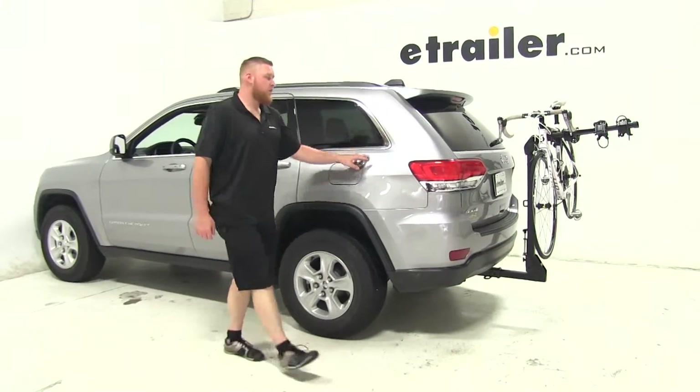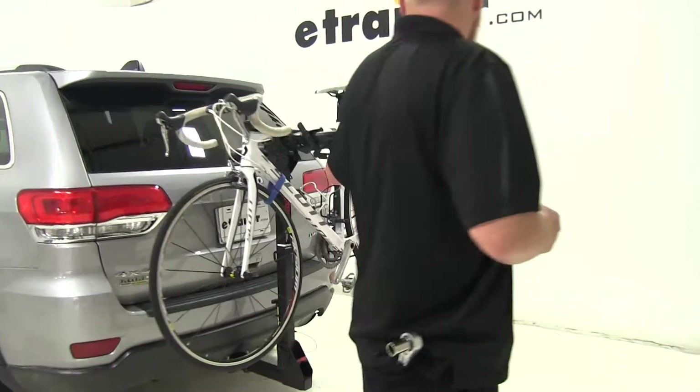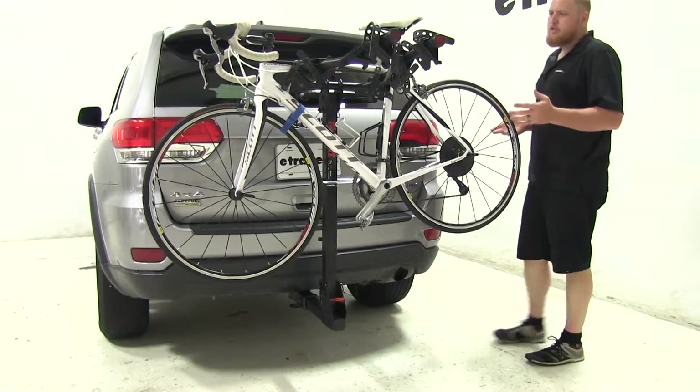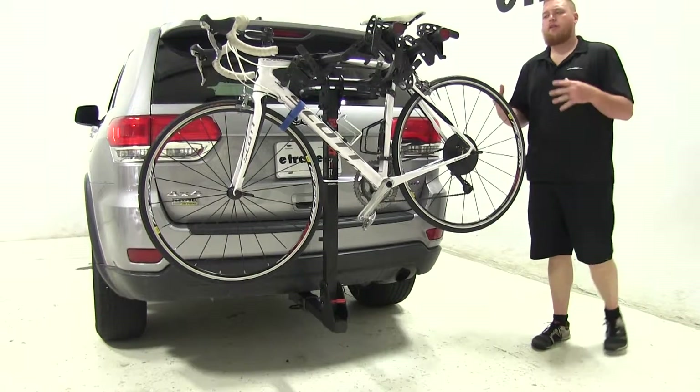Today on our 2015 Jeep Grand Cherokee, we're going to be doing a test fit of the Kuat Premium 4 hanging style 4 bike rack, part number C18064. We've already got a bike in place, so you can see what it's going to look like once you have it fully assembled and on the back of your Jeep.